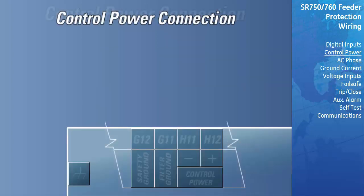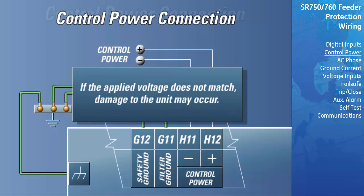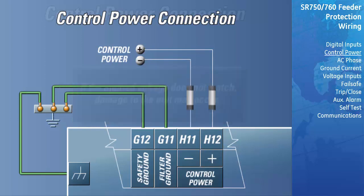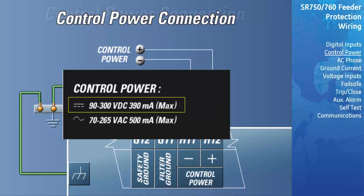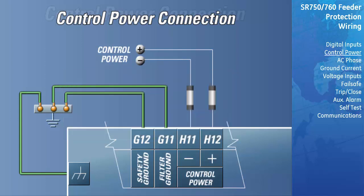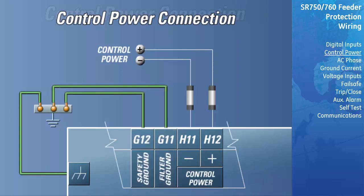The control power supplied to the relay must match the installed switching power supply. If the applied voltage does not match, damage to the unit may occur. The order code on the terminal label on the side of the draw-out unit specifies the nominal control voltage: for low voltage connection, the label will read 'low', 20-60 VDC, 20-48 VAC; for high voltage connection, the label will read 'high', 90-300 VDC, 70-265 VAC. Extensive filtering and transient protection are built into the relay to ensure proper operation in harsh industrial environments. Transient energy must be conducted back to the source through the filter ground terminal. A separate safety ground terminal is provided for HIPOT testing. All grounds must be hooked up for normal operation regardless of control power supply type.